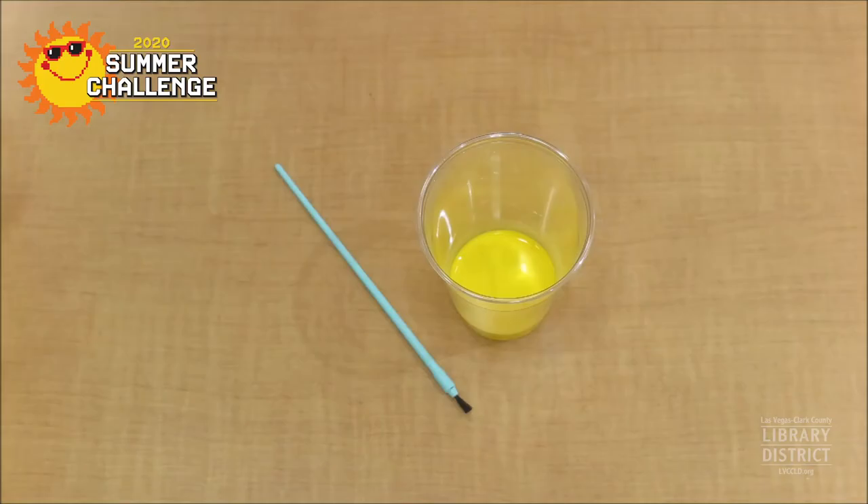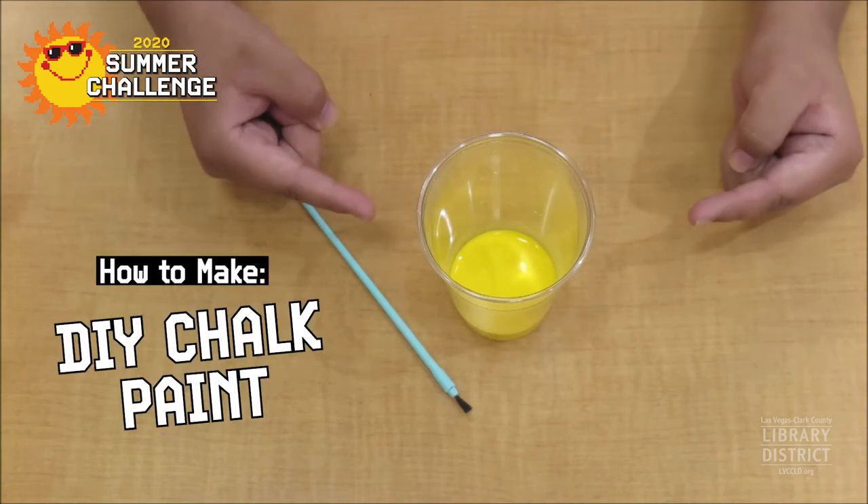What's up library friends? Ms. Christina and Ms. Cynthia here with a fun craft you can do at home. Today we're going to show you how to make chalk paint.